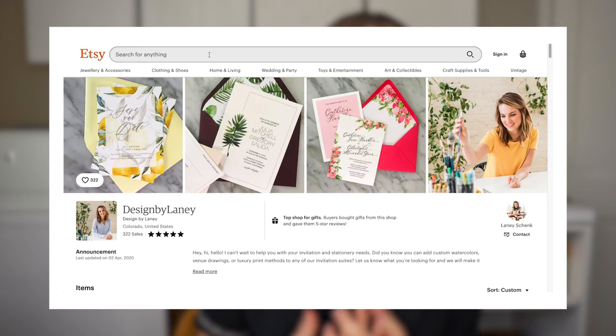I hope that answered all your questions about wedding invitation envelopes. Check out some of our other videos for more learning, and leave your questions in the comments — I'd be happy to answer them. You can also shop all of our wedding invitations with lots of beautiful envelope options on Etsy with Design by Lainey.